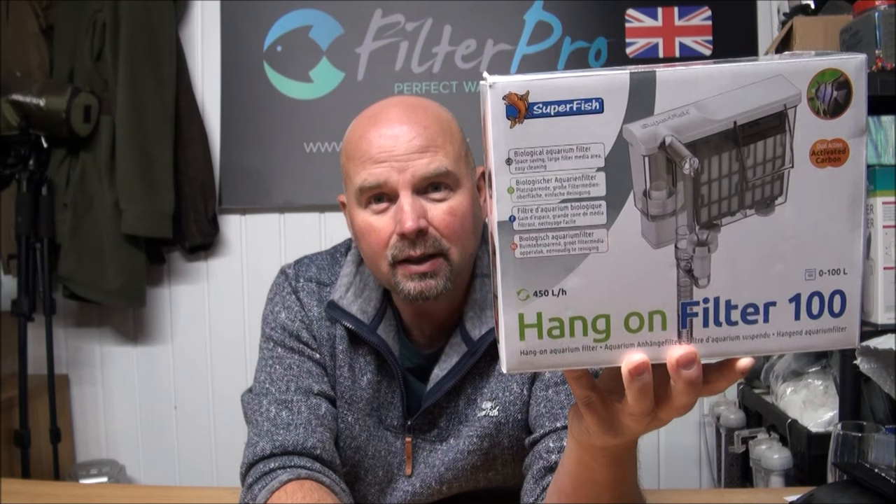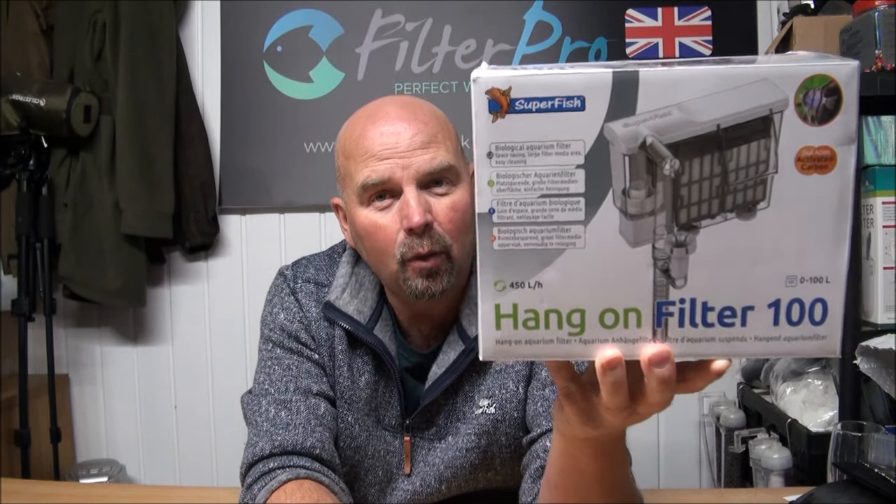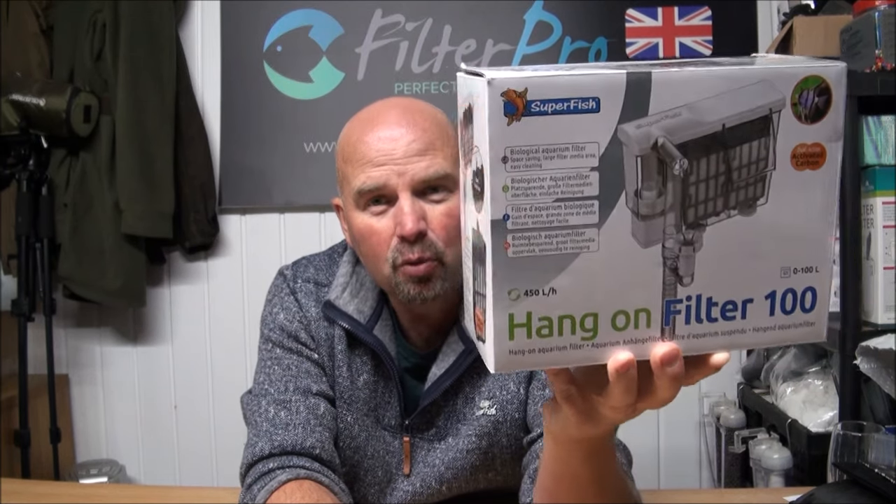Hello there, welcome back. In this video we're going to be taking a look at another Hang-On-The-Back filter, but don't worry, this one actually looks pretty good. Certainly looks a million times better than that horrific abomination that we took a look at in the last video. And this one is the Hang-On-Filter 100 from Superfish.